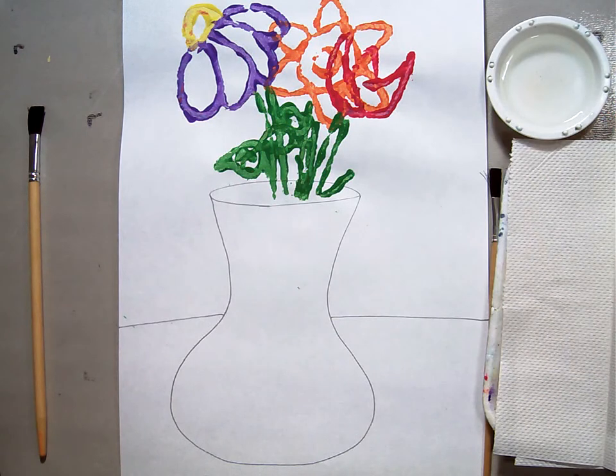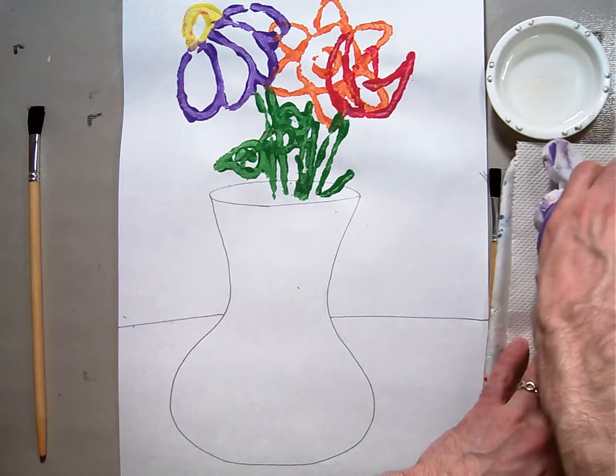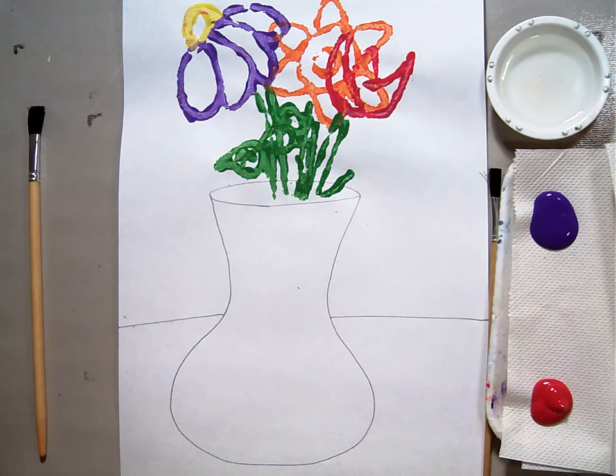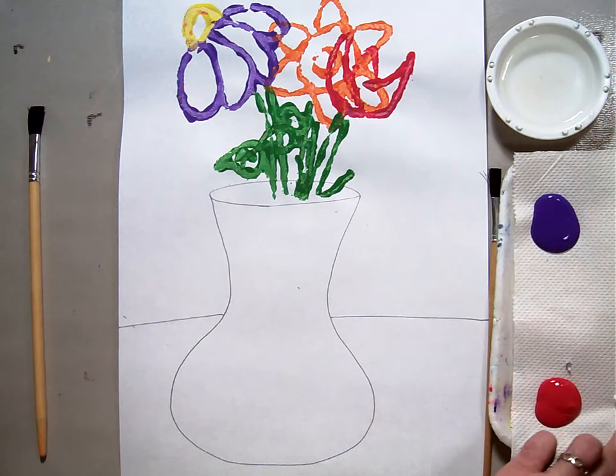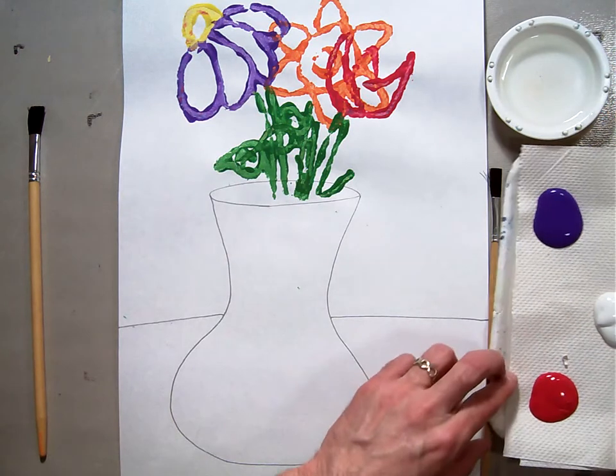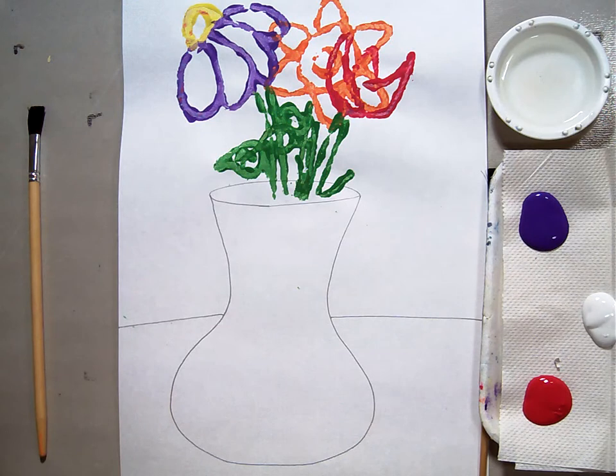Start with two colors — I don't care which ones, but I want them to be analogous. Can you remember what analogous means? Right, that means they're next to each other on the color wheel. So if I start with my purple, I can either choose red or blue. I'm going to choose red. So those are my two analogous colors. And then I'm going to add some white so we can get some monochromatic going on, with a little bit of ability to change the tint or shade of our color.